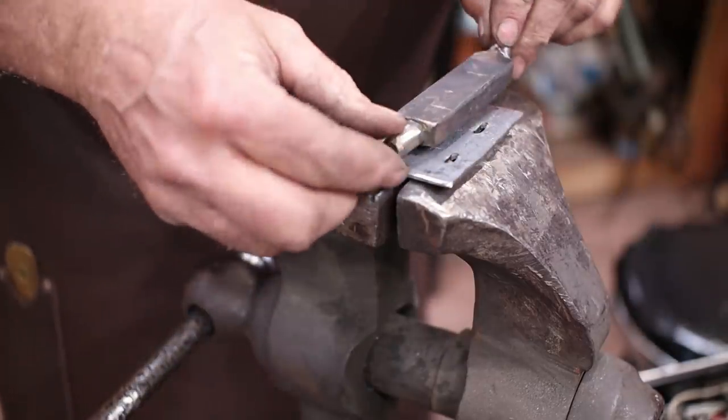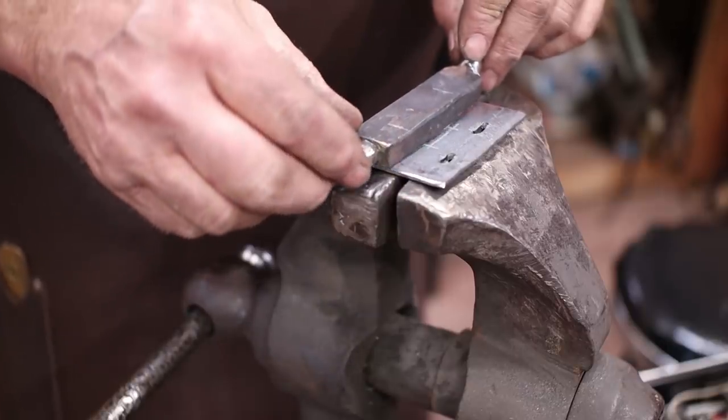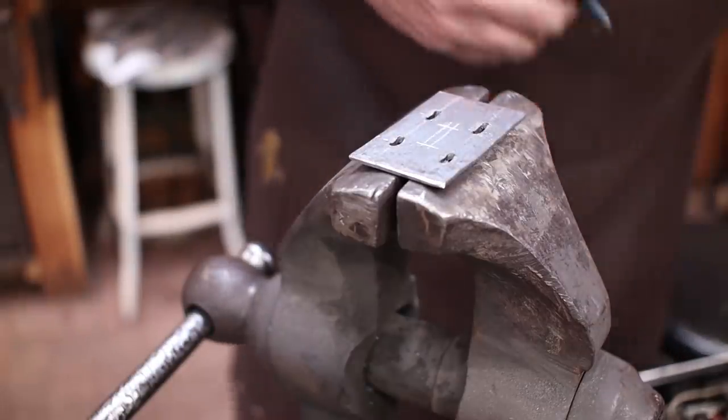Now, this had to be able to slide from there — that's one end of the slot — to there. I think I want to move the slot over a little bit on this end, just to be sure.